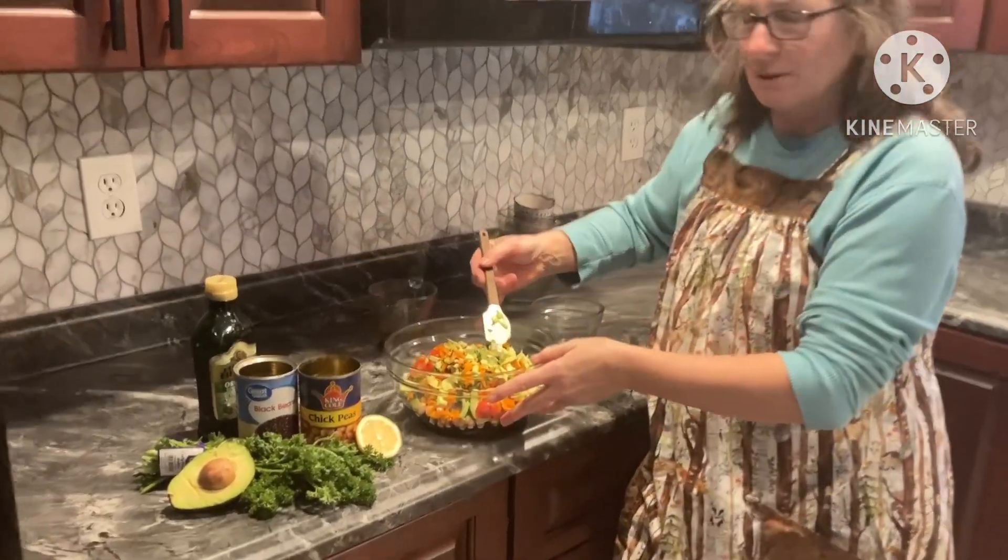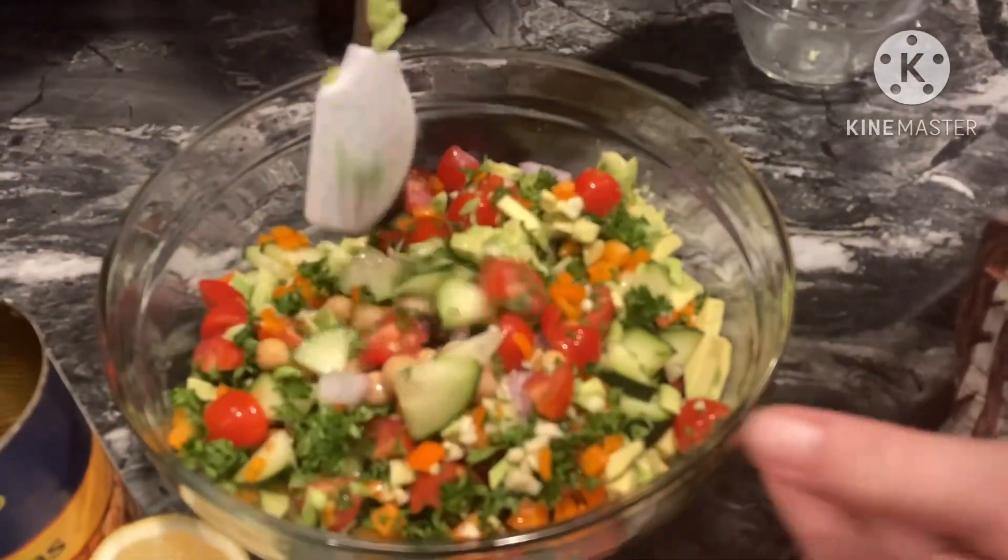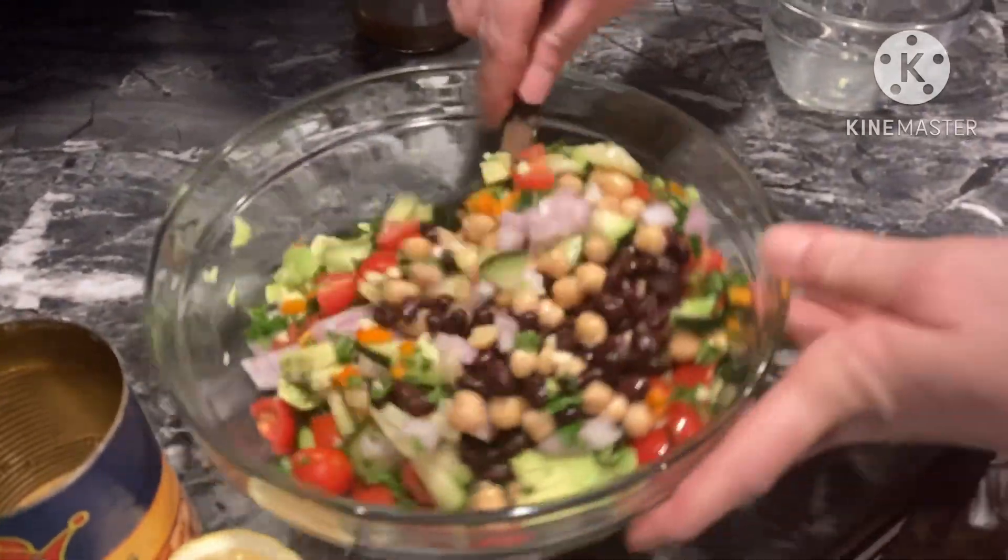Look how pretty it is. So you can just see the salad for a second — look how pretty. I'm going to mix that up a little bit and see the chickpeas and the black beans coming to the top.